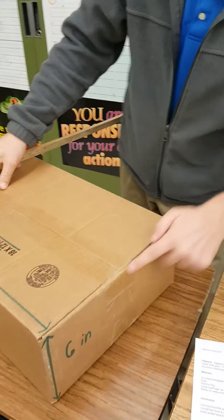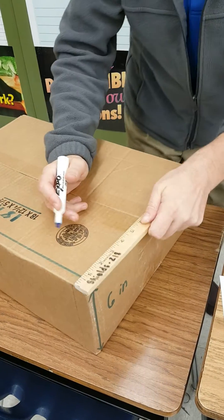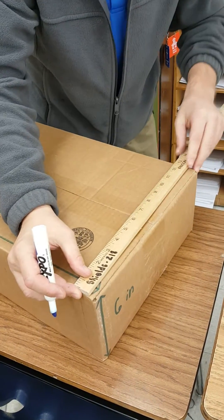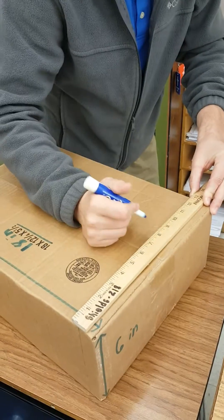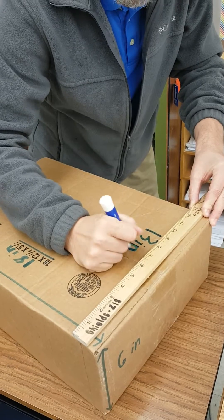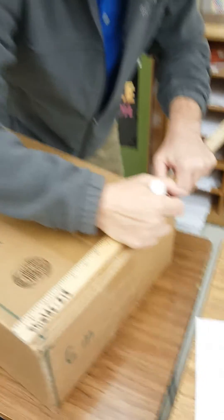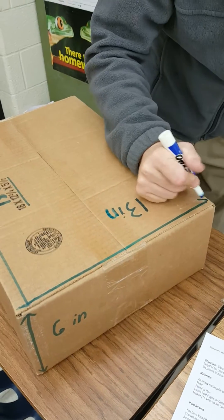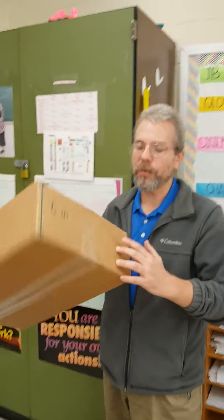Lastly, we have to measure the third dimension — we have the corner again, the vertex. We measure this dimension, and I came up with 13 inches. So I'm going to put 13 in here and draw my dimension in. My box now has all three dimensions.